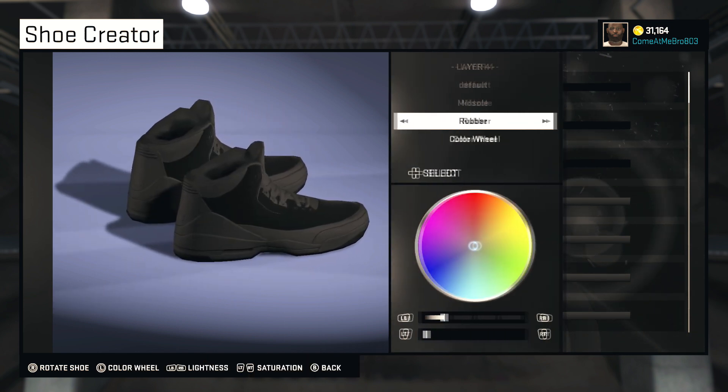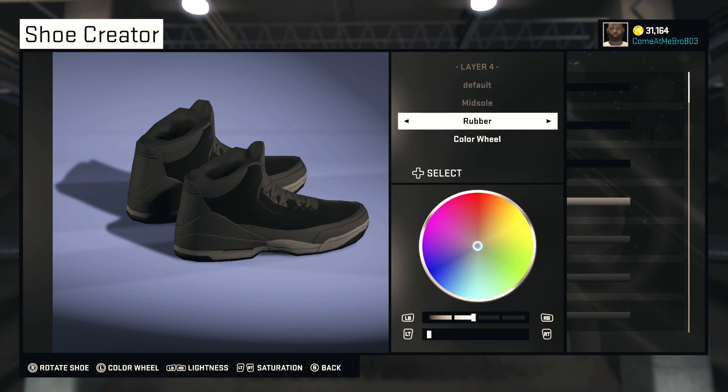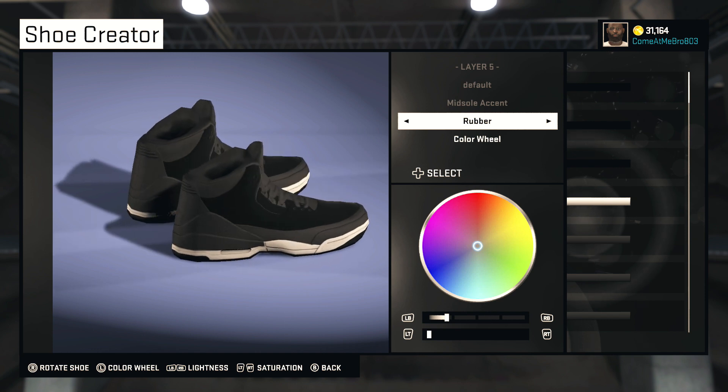So now our midsole — you want to leave it rubber but we're going to make it white. Bring your lightness all the way up to a hundred percent and you should be good. Midsole accent — that's that little strip below the overlay. What you want to do with that is make it suede and give it that white. That way you got that double-stuff look — you got the black on the bottom, the white right there in the middle, then you got the black on the top.